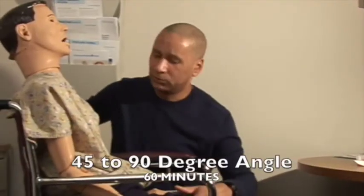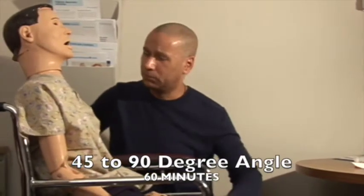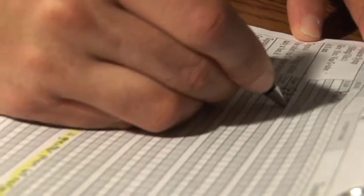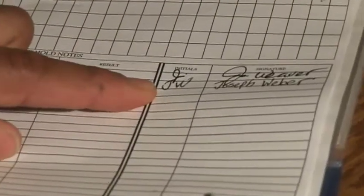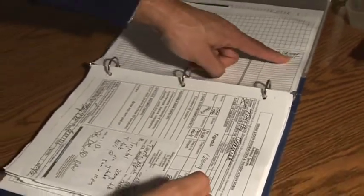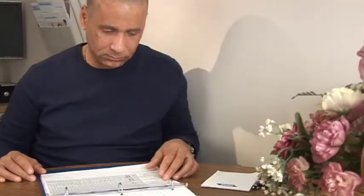The individual must remain upright at a 45 to 90 degree angle for at least 60 minutes. Document on the MAR that the medication was administered — check the back of the MAR to ensure you've signed, initial, and sign your name — and write any necessary medical case notes.